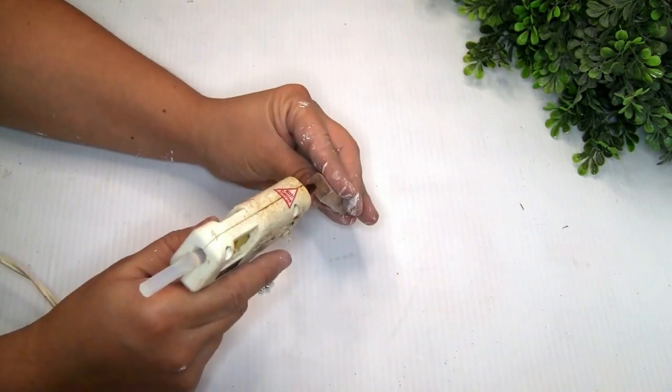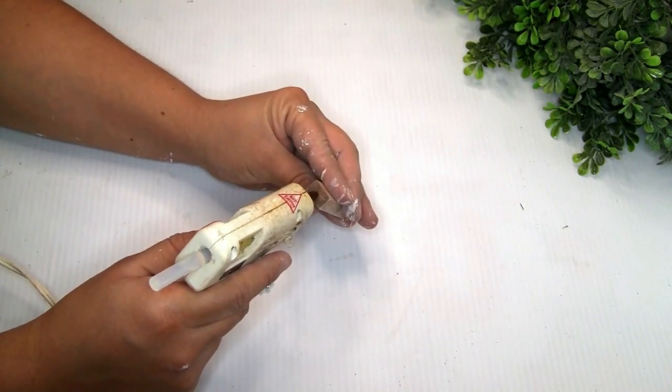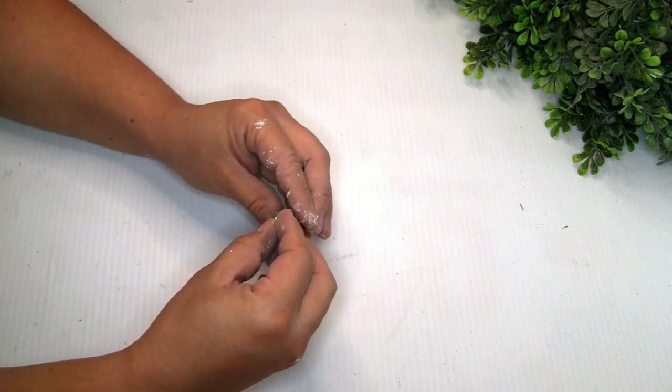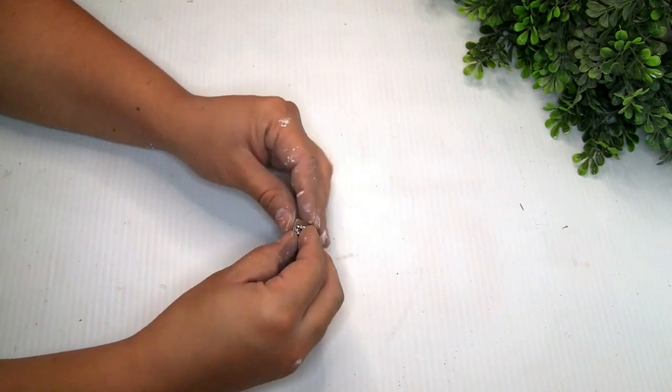I grabbed a small piece of this diamond wrap that I got from Dollar Tree, and to distress it a little bit more I used the Rustoleum paint in color white.